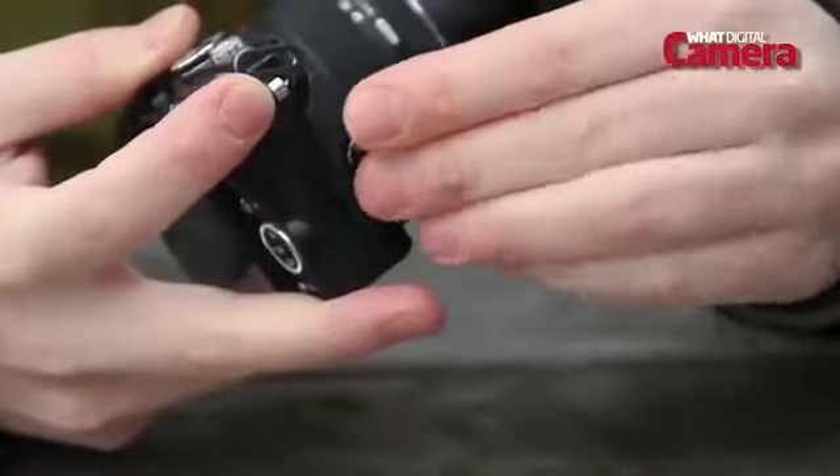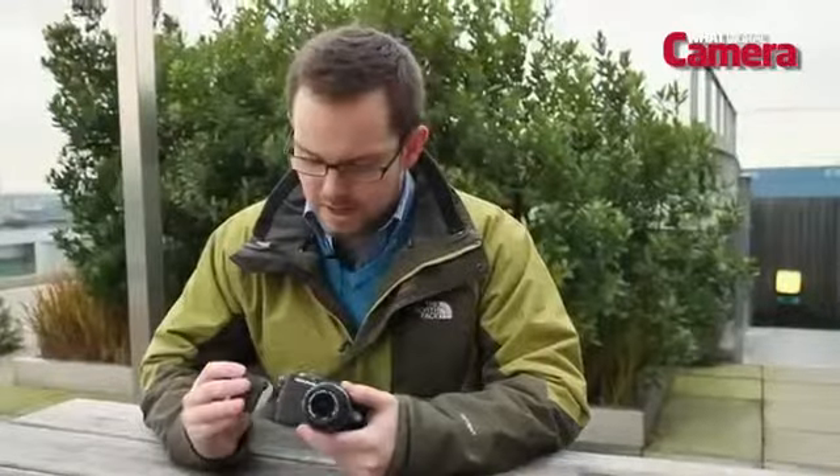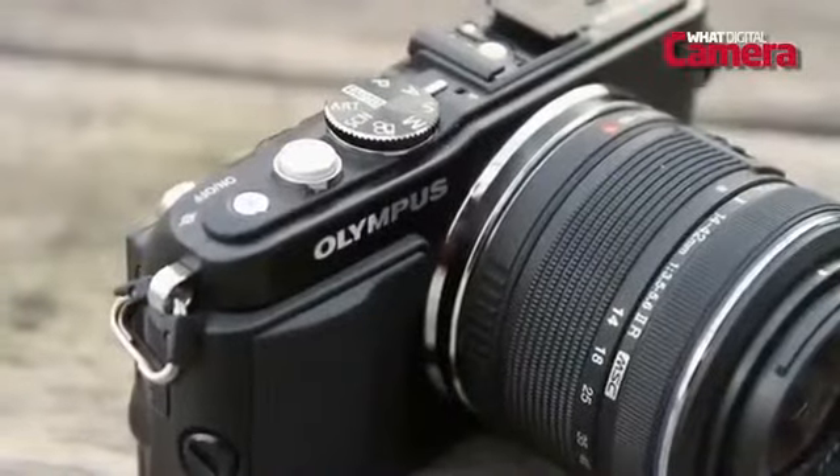While it may not have the retro charm of the OM-D or the original Pen, it does look like a nice sleek camera, and it's good to see on a camera of this price a predominantly metal exterior. To improve the grip there's a detachable grip, but it does look a little ungainly and could probably have been of a slightly higher quality.